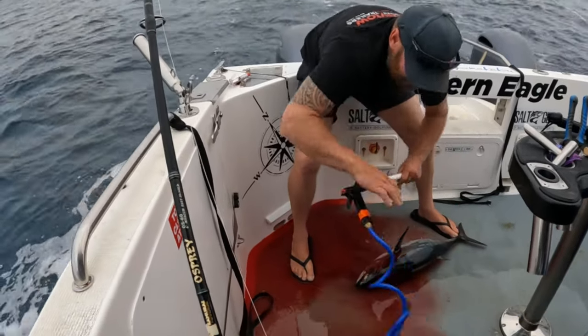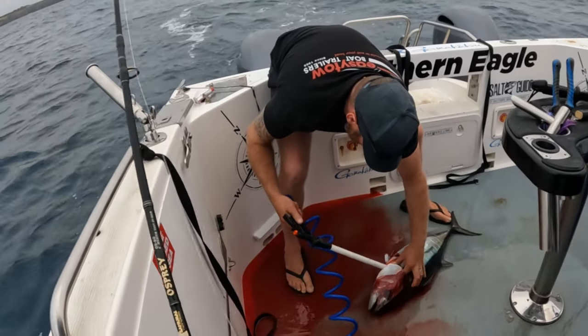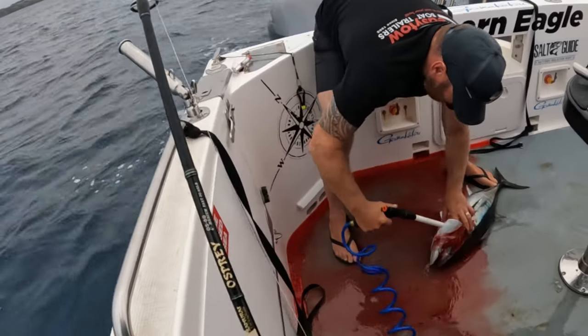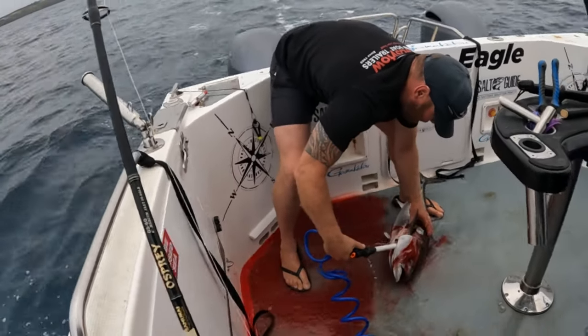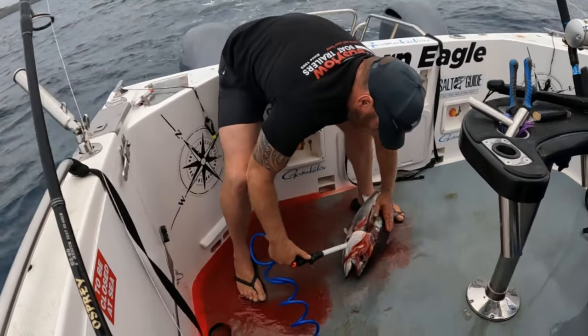Then we use this specially designed pressure wash — you can actually poke it through the sinew into the gut cavity like so. It's still pressure bleeding, actually popping the blood quicker through the carcass, getting all of that blood out as quick as we can.